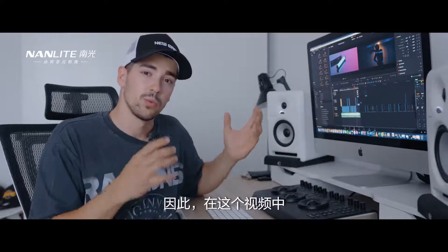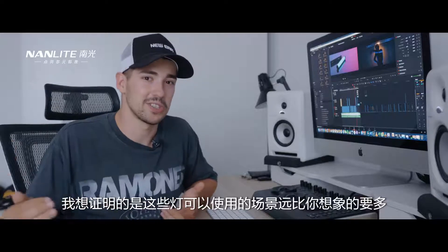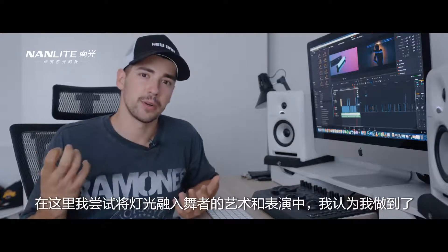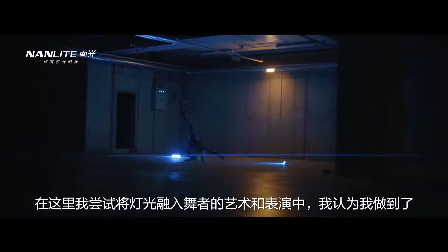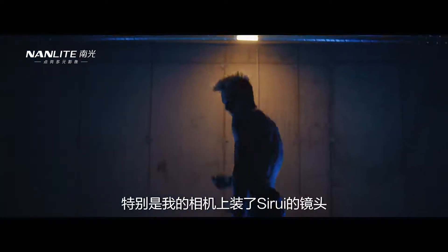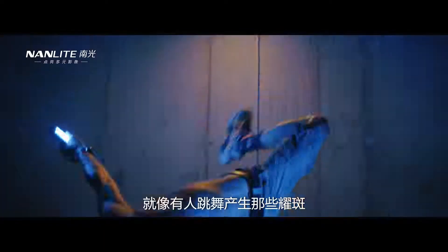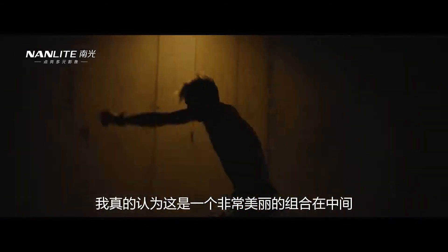With this video, I really wanted to prove that you can use those lights in many more situations than you think. What I tried to do here is incorporate the lights into the art and performance of this dancer. I really think I succeeded, especially with the Sirui lens attached on my camera — I was able to get those beautiful, amazing flares. Somebody dancing and producing those flares is a really beautiful combination.